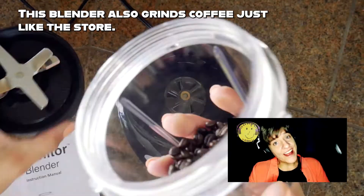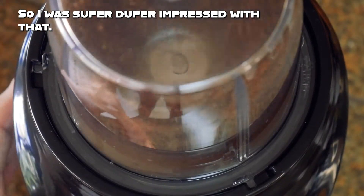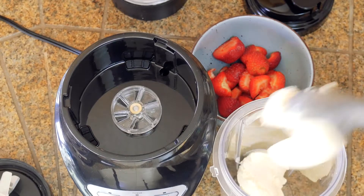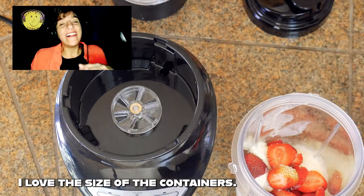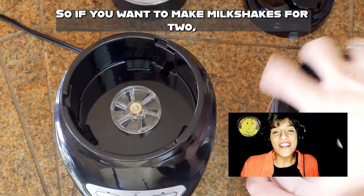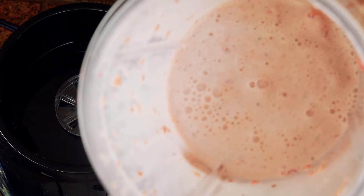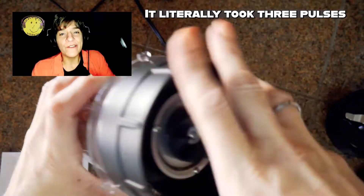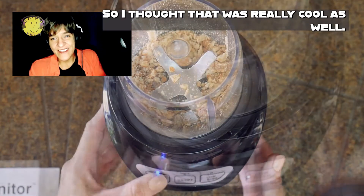This blender also grinds coffee just like the store, so I was super duper impressed with that. I love that it blends powerfully and I love the size of the containers — they're huge. If you want to make milkshakes for two it's super easy. It literally took three pulses to make sundae topping with honey roasted peanuts, which I thought was really cool.